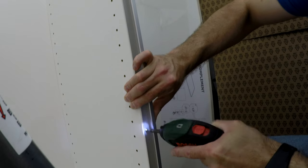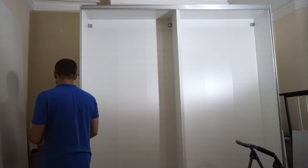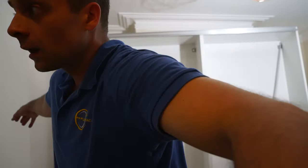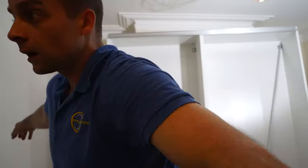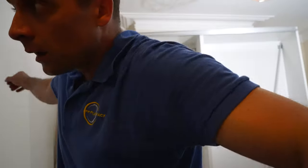And that's how you prepare the wardrobe before putting the sliding doors up. See you in part 5 when I do the HASVIK sliding doors. Thank you for watching, and have a fantastic day!